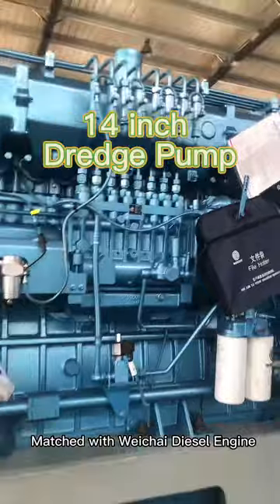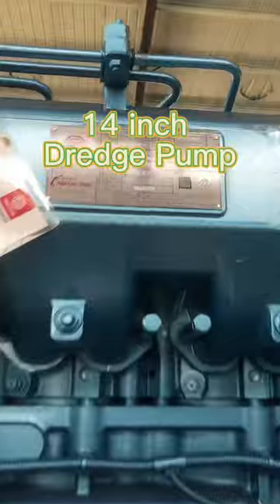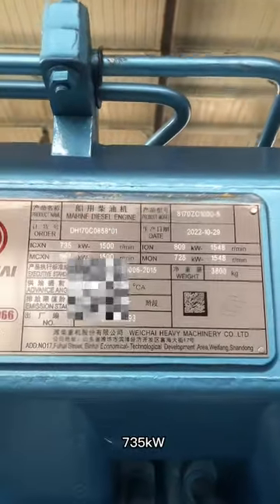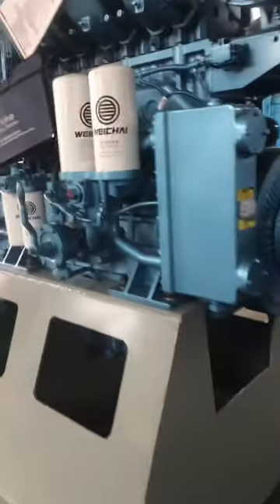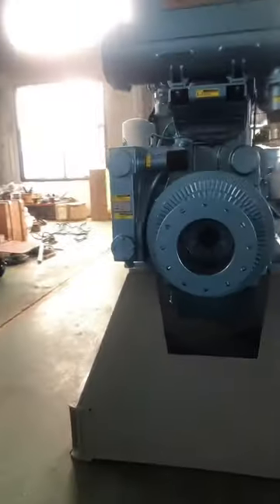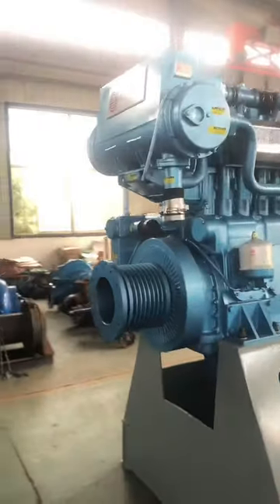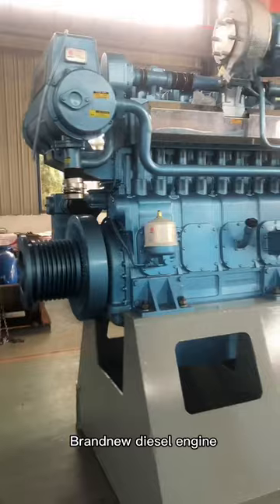It is matched with a Weichai diesel engine — eight cylinders, seven hundred thirty-five kilowatts — a brand-new diesel engine.